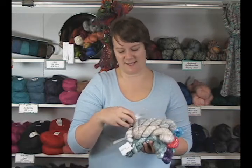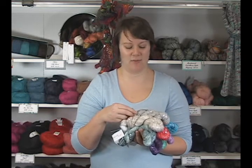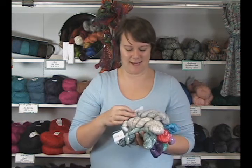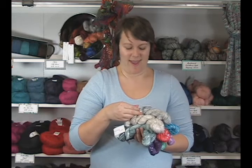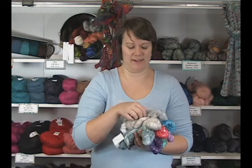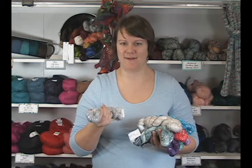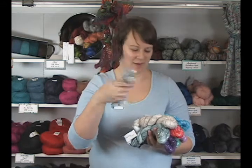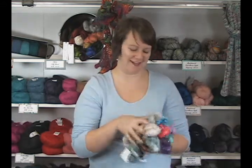This yarn is a DK weight and it's actually 73% cotton, which doesn't even feel remotely like cotton — it feels more silky than that. It has 7% cashmere and 4% silk and then a little bit of merino wool as well. It really feels more like a woolly blend, and then of course all the sequins, which are very generously sprinkled throughout.